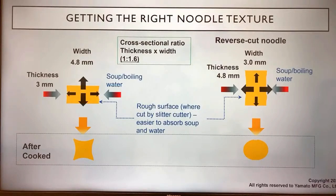Reverse cut noodles are the opposite — there are larger areas where soup and water get absorbed. In terms of noodle texture, it may not feel as good, but it has a larger surface area of absorption, so it absorbs more soup. Reverse cut noodles are usually used in what we call EAK ramen.